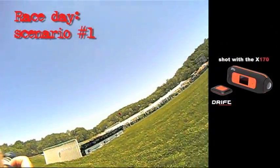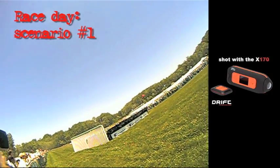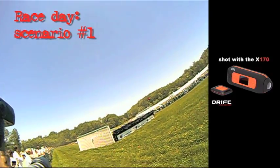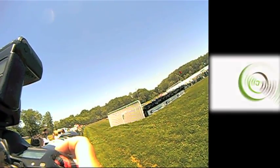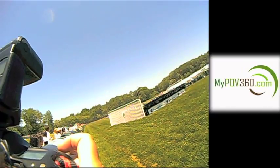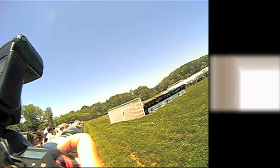So we started the race. I'm going to try on this one to get them coming around the turn and then just jump. The Drift X170's mic does a good job with Dakota's voice. I've got it out as far as I can right now. Here they come.